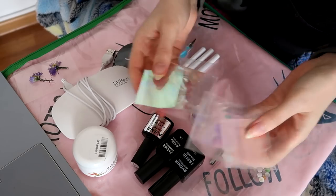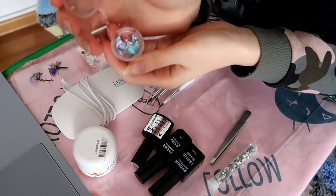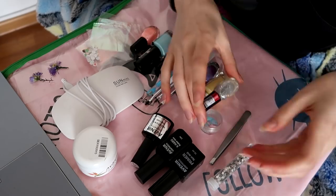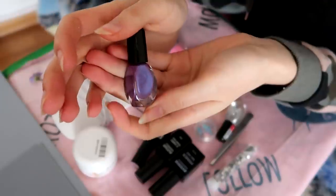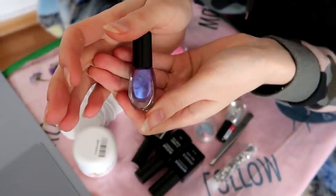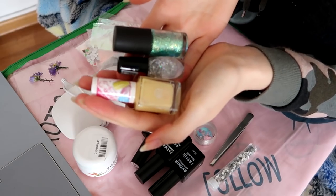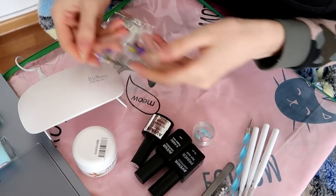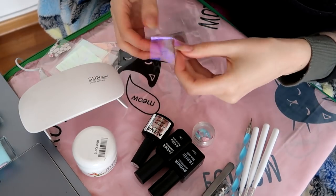For decorations, I have foils, stickers, some sparkly stars and stuff. For colors, I actually don't use gel polish — I use regular polish because I just put regular nail polish, let it dry, and then top it off with gel. That way I don't really have to buy gel polish. And today I'm also gonna use real flowers. I put this one to dry for a couple of days.